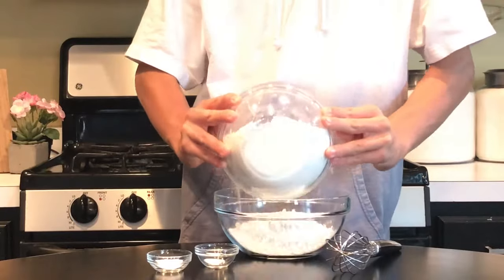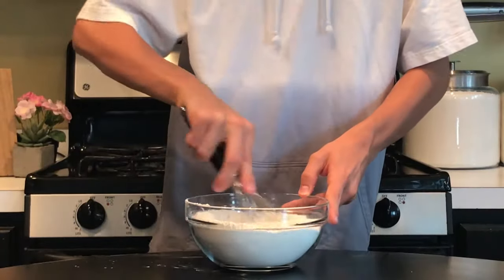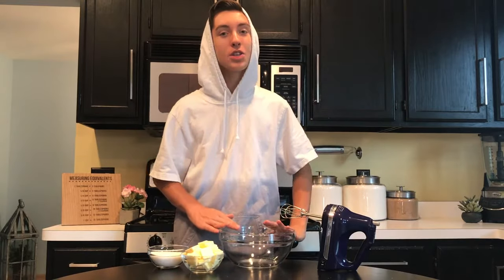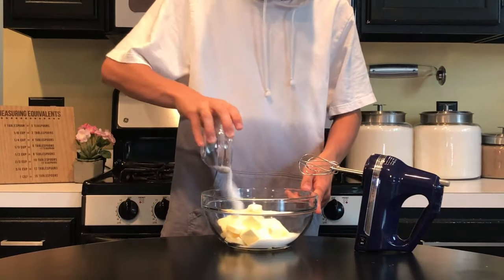Our first step is in a small bowl whisk together your flour, baking powder, and salt. Set our dry ingredients off to the side and now we want to cream together our butter and our sugar.